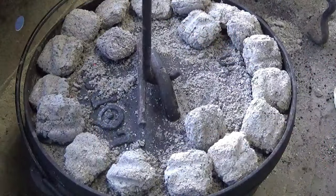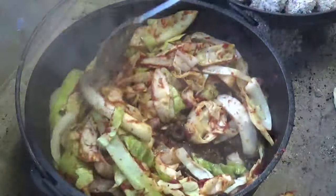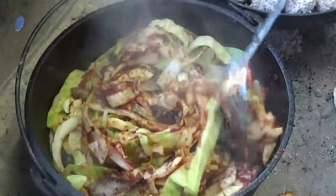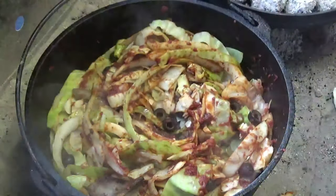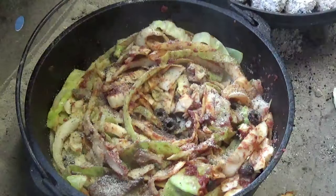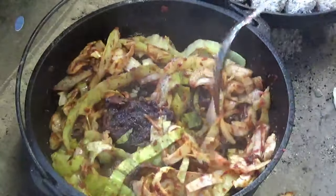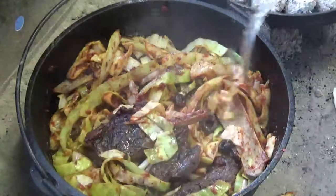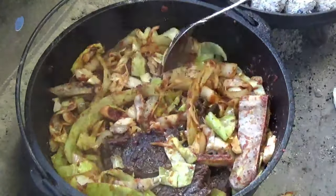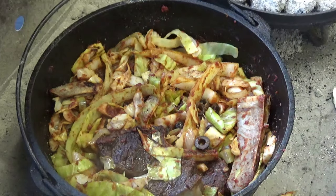It's been about 10 minutes — we're going to go in and look at it. I did stir it once, just to break up all those blobs of tomato paste. Now we need some seasoning in it — going right back in there with our Killer Hogs AP: salt, pepper, and garlic. Notice there's not a lot of moisture, but slowly that cabbage is releasing its moisture. You can see the bones are already popping out of the lamb. Getting pretty close to being done, so go get your plate now so you'll be ready.